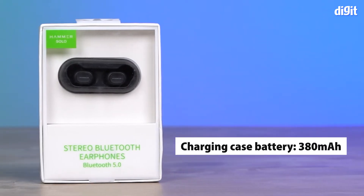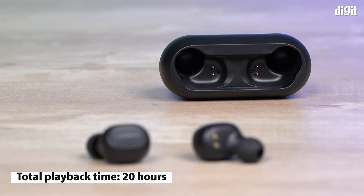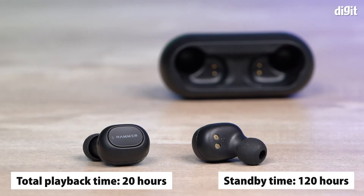The Hammer Solo Stereo comes with a 380mAh charging case and 43mAh battery in each earphone. These specs provide a playtime of 20 hours and a standby time of 120 hours.